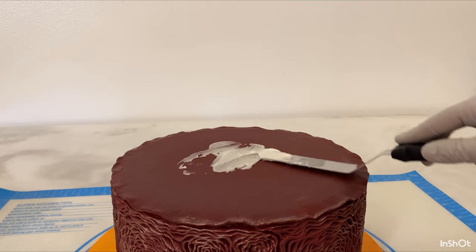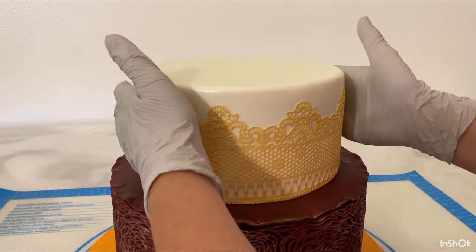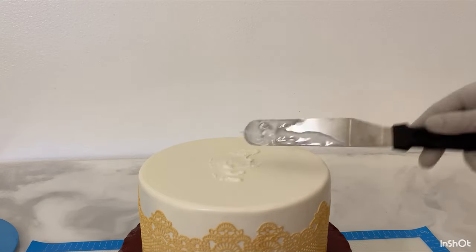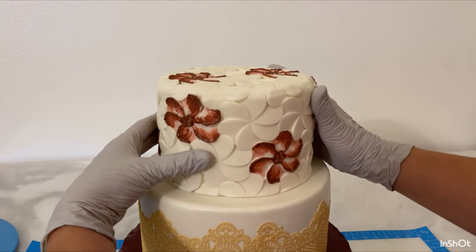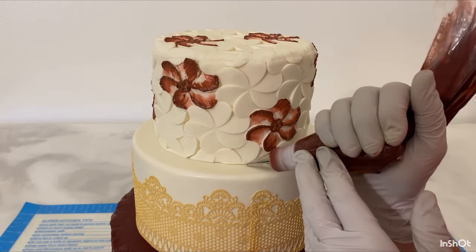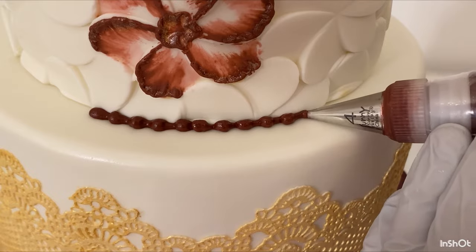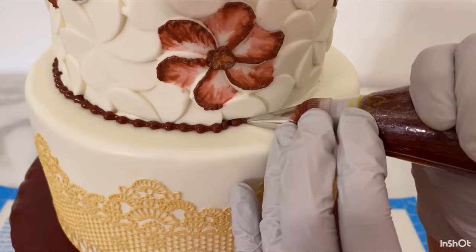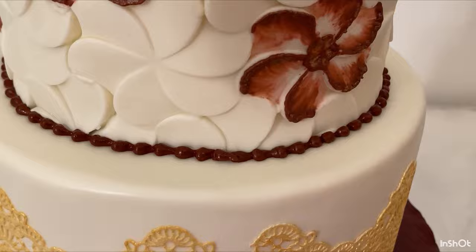Time to stack — I'm using royal icing again as a glue to make sure those tiers stick together. At the bottom of the six-inch tier I'll add a little pearl border. And there we have it!